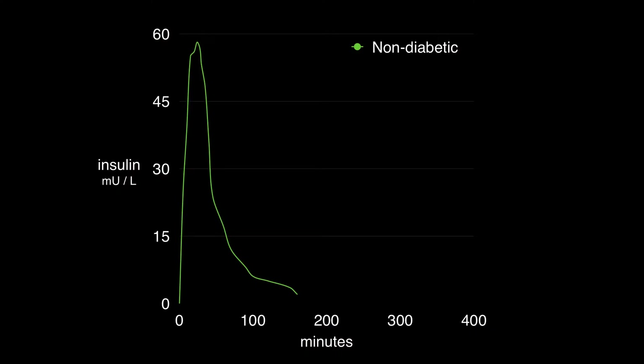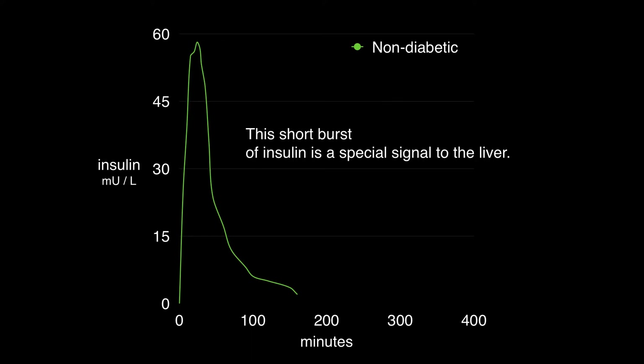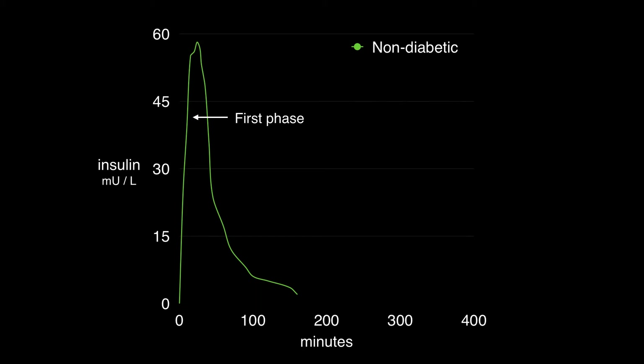What makes Afreza remarkable is the first phase insulin response. This first phase response is triggered when a 5-minute extra-strong burst of insulin occurs in a non-diabetic, and this first phase is represented here in this graph by the very sharp peak at the start. The inhaled dose of Afreza perfectly replicates this extra-strong burst and quickly dissipates before it has a chance to lower blood glucose levels.